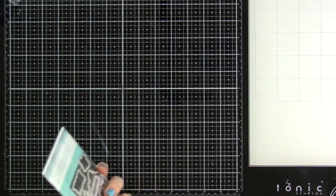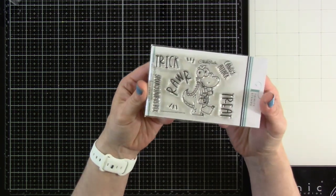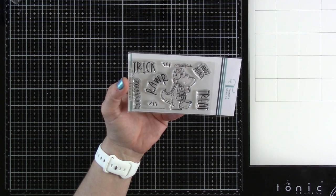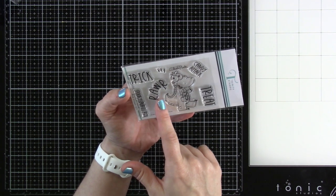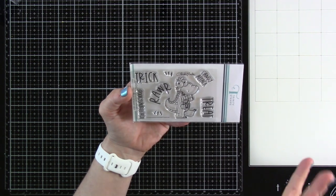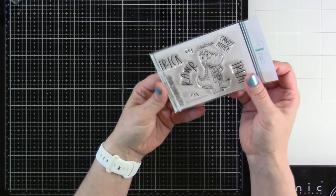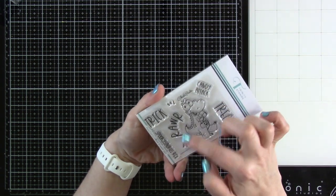Next up is the Spookisaurus. I loved when we had the little dinosaurs at Christmas — those were so cute. The sentiments say 'Spookisaurus Rex,' 'Trick Roar Treat,' and 'Candy Attack,' and then you also have some little emphasis marks. He's got a little bucket and a sucker — how cute! We've got dies to go with all of that as well. The only thing you don't have a die for would be the little emphasis marks.